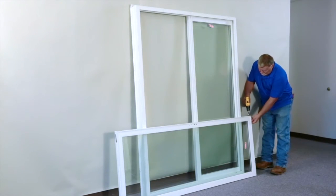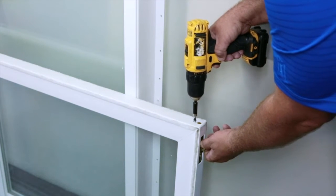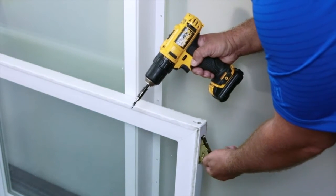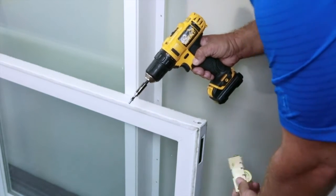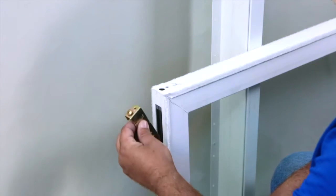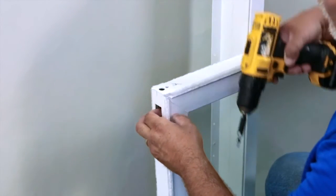It is now time to take your rollers from the bottom of the operating panel and move them to their new home. The top screw is what releases the roller assembly. Make sure to hold on to the roller as you release it. Insert the rollers and reattach at the other end of the door in the same manner.